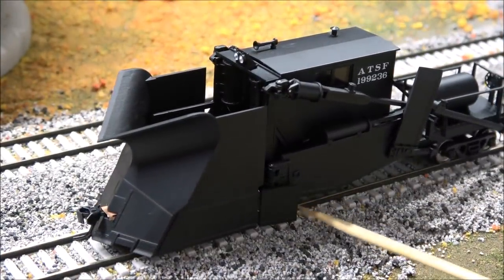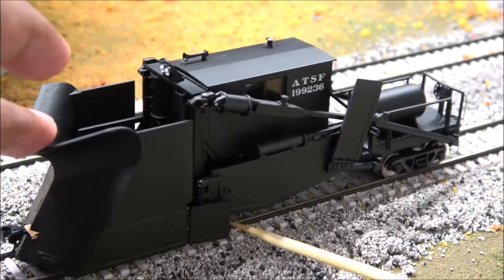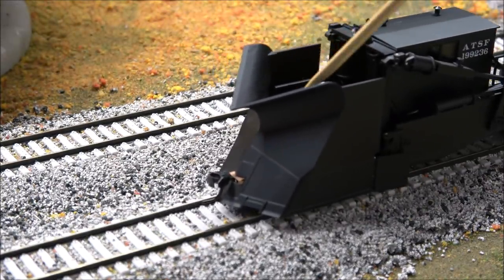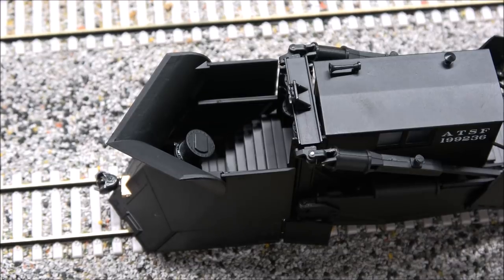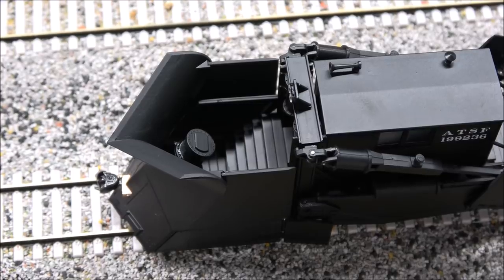Have you ever seen those infomercials where they say 'but wait, there's more'? There are also adjustable flaps on the sides — they appear to have spring tension. Inside this area there's a crew entry ladder into the cab door behind the plow, and another air reservoir tank for pneumatic operation. Here's a top-down peek at what I was talking about. Everything seems to be constructed pretty well — tiny bit of glue on this tank, but otherwise very nice. Walthers is definitely filling a need in the hobby with these.